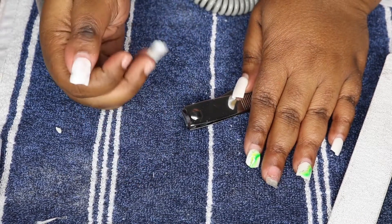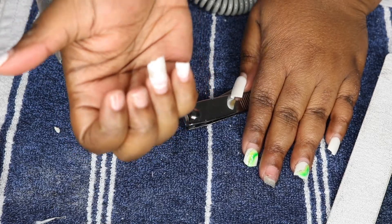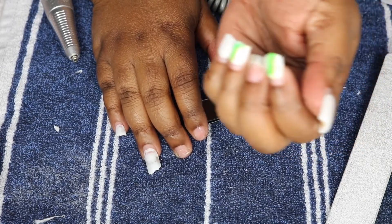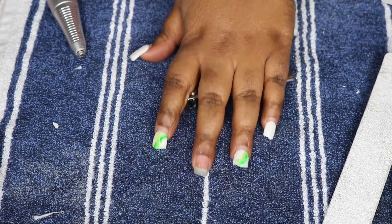Hey y'all, it's your girl Nita and welcome back to my channel. For today's video I'm just going to be showing you guys how to remove your next gen dip nails at home. As you can see I've already got a couple of mine off and I trimmed down the length. I tested this out a few nights prior to make sure it actually worked, and it did.